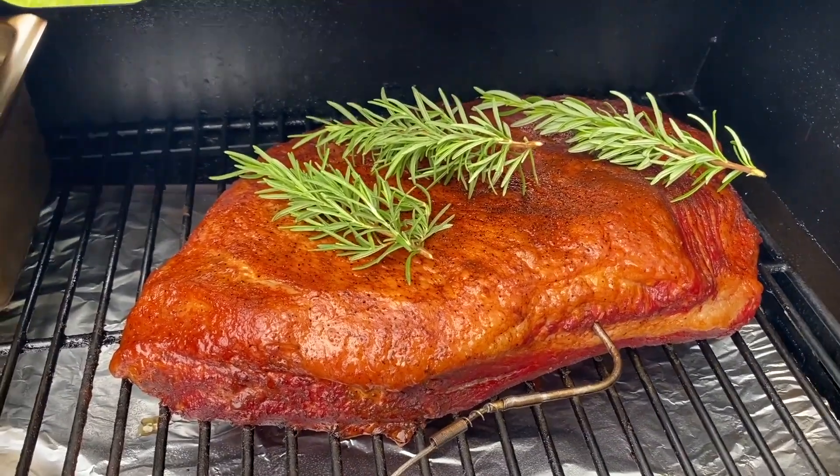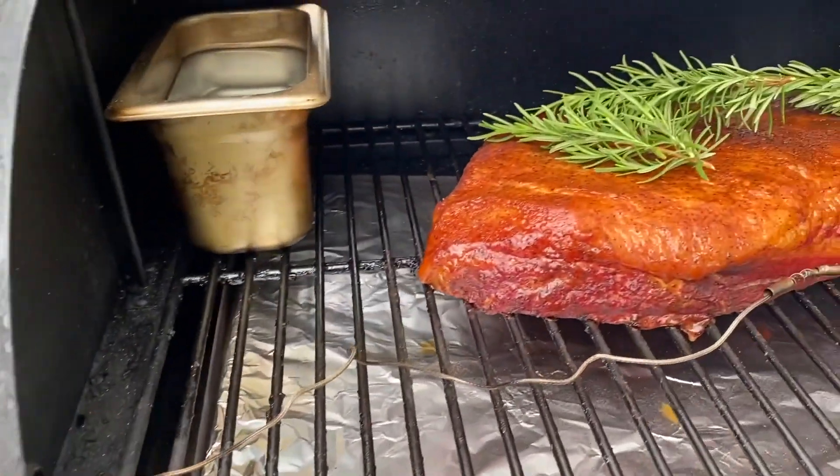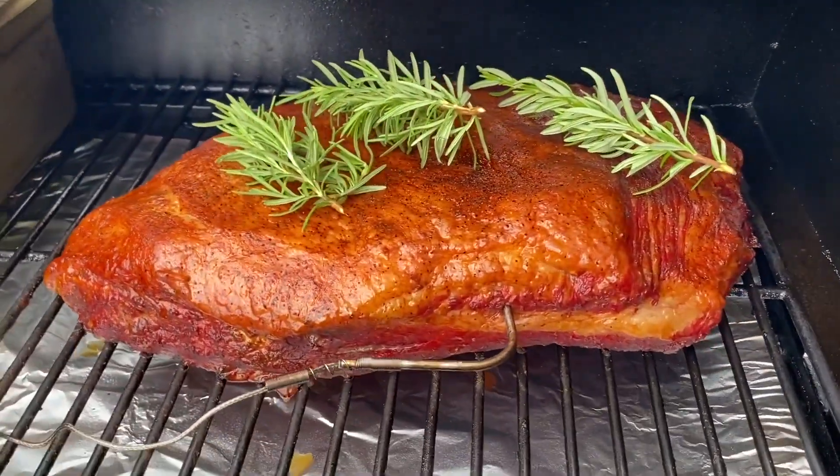The spritz is done and the meat probe is in. Set this bad boy to 250 and we'll check it every hour just to see if it's on time to pull a temperature.